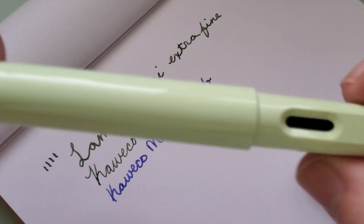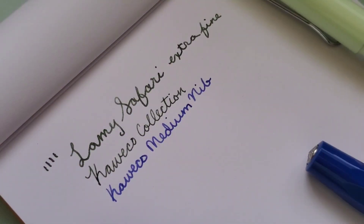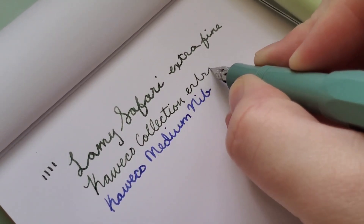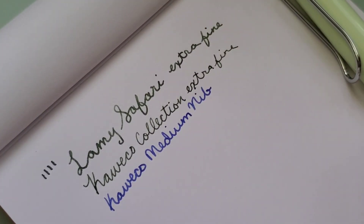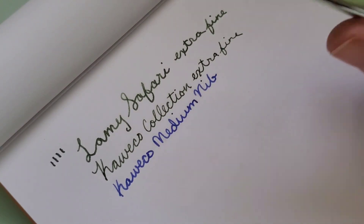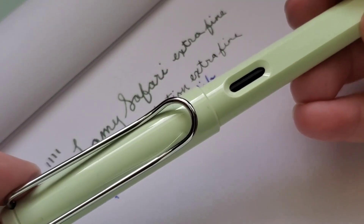I am quite interested to see how the wider nibs from Lamy perform, given that's their Extra Fine — this Extra Fine writes quite wide. I did order the Lamy All-Star, I think it is. That's going to be in the video next week as well because I'm going to be trying it out with one of the new Ferris Wheel Press inks, but I don't think I got an extra fine — I might have bought a medium nib, so I'm curious to see how those will compare.